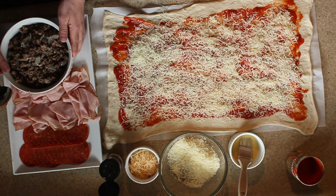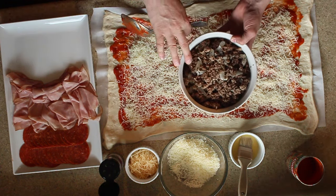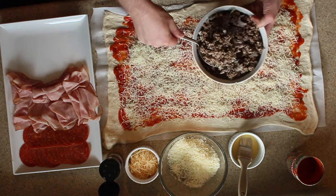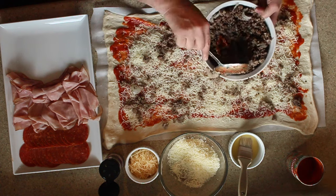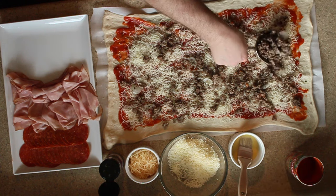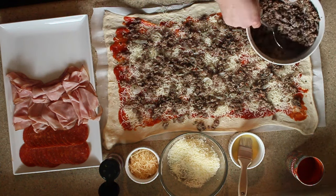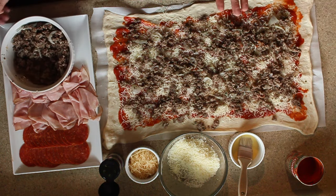I've actually pre-cooked a meat mixture. This is Italian sausage, ground beef, onion, fresh garlic, and Italian seasonings like oregano, basil, French thyme, cracked pepper, and sea salt. I have this all pre-prepared and you're just going to spread this all around. I made enough for a couple of strombolis, so I'm only going to use about half of this. I don't give weights or sizes — I tend to just wing everything and go by taste and by sight. To me, that looks like the right amount.